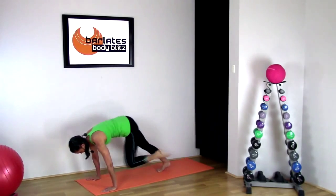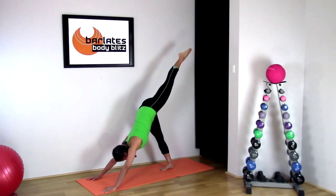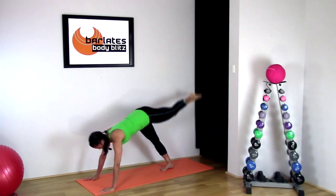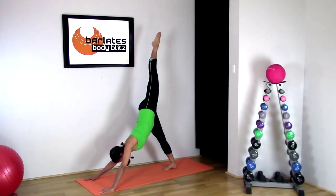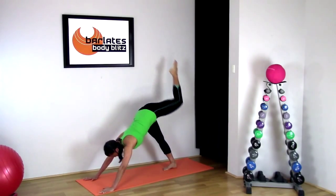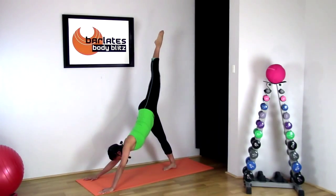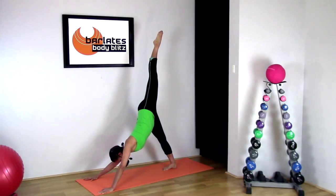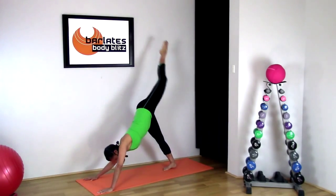Now we're going to bring the knee to the chest and back into that split. Just adjust your stance so that you've got enough room to come forward and back up, stretching up further every time you come back into that standing split position. Last time forward and up.